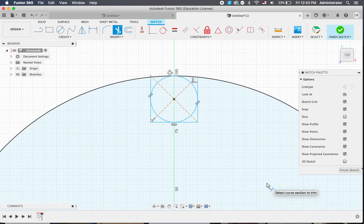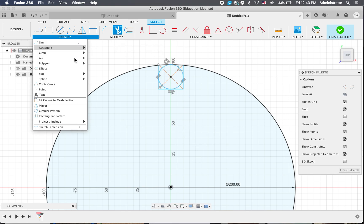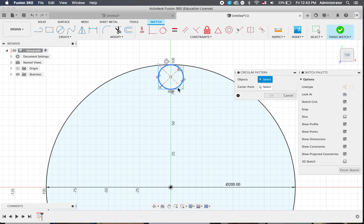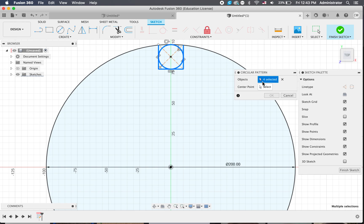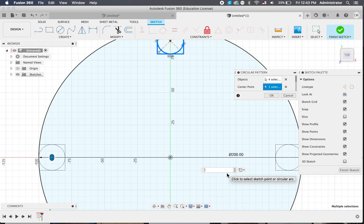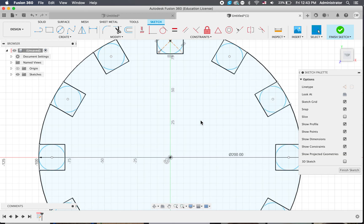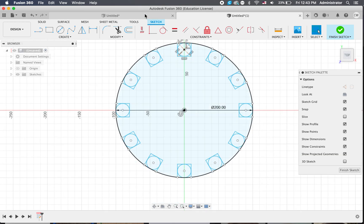Now we've got one of them. Instead of hand drawing all these, we can just go down into circular pattern under create. Click on the things that we want to replicate — those are our objects. Then our centre point is going to be that. We've got three, but we want lots more. So I can type something in — I'll type 12, which gives me 12 legs. Click OK and what we've got is something similar to the bottom view of this. So we'll finish that sketch.